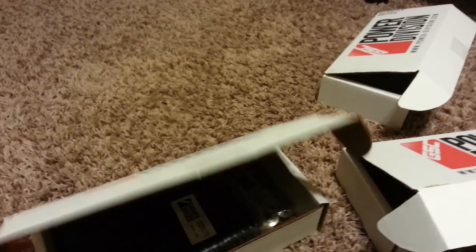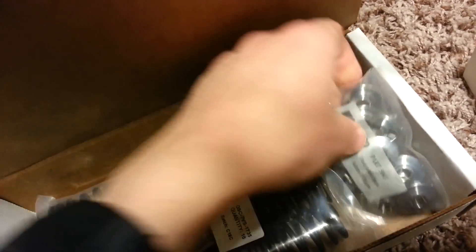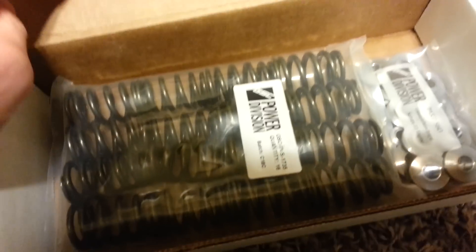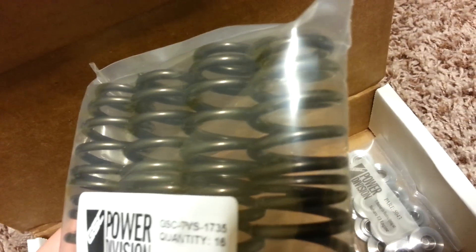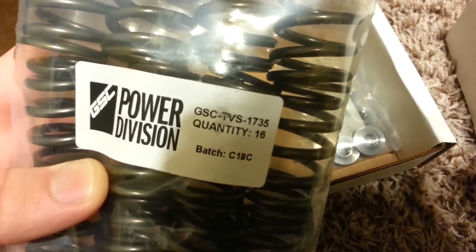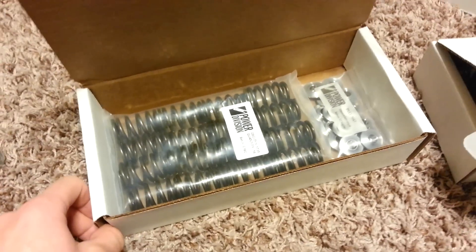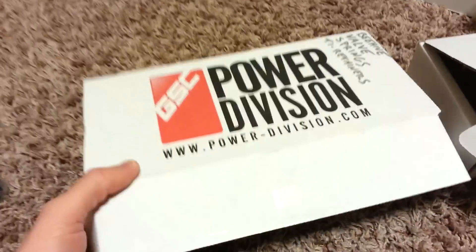These are the beehive valve springs with the titanium retainers - 16 of them. My mechanic said we can send these off to get micro polished, since there are some at the shop that already are and they're nice and smooth. These are the stronger versions - you're supposed to get better ones with the camshafts anyway, and they recommend these. I'm already into this build so I don't want to go cheap now.